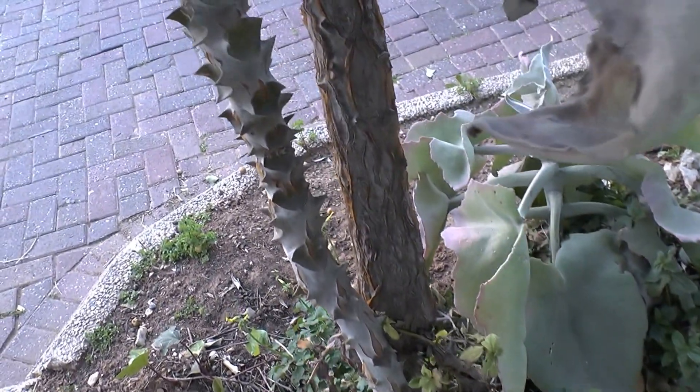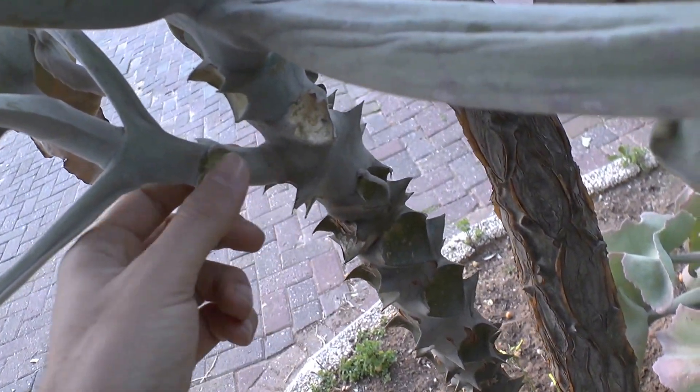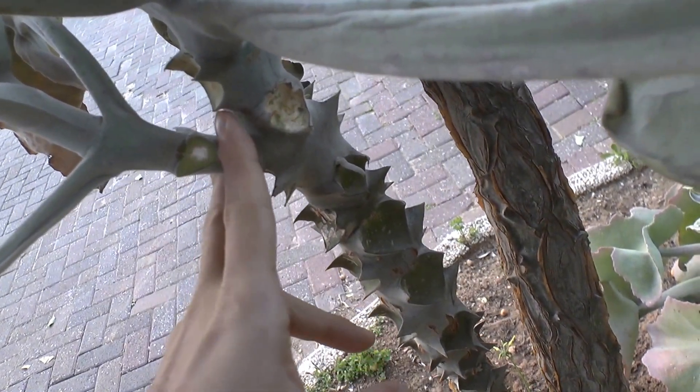To start to grow, you can start from a cutting. If you want, you can cut the branch here, let it heal for a few weeks — 2 or 3 weeks — and then you can put it in the ground and it grows slowly.